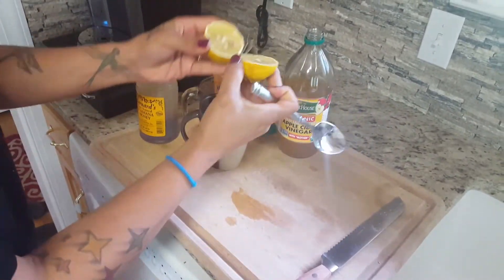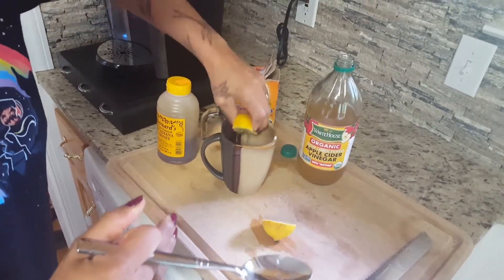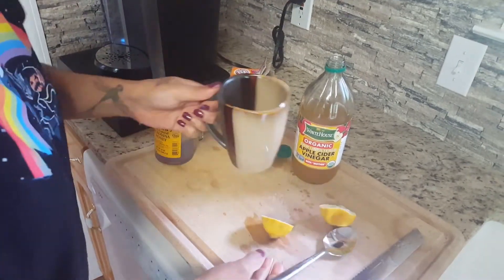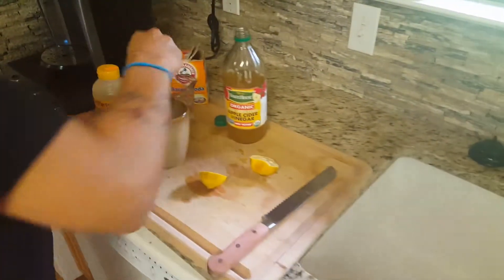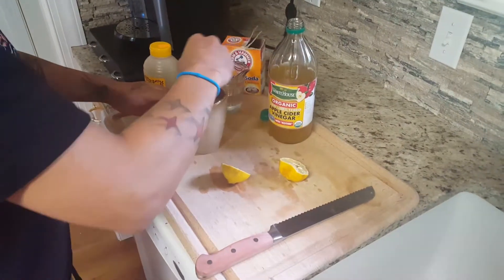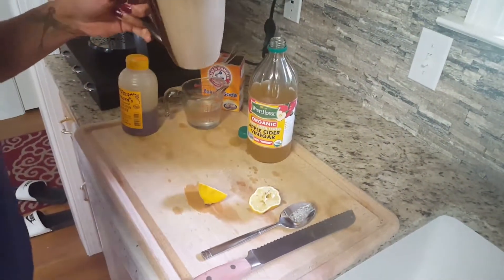So now that the water has brought the lemon back to life, we top off this little mix with some lemon. Add a little water and it fizzes up. I suppose that might be what it does inside — it cleans out your guts and it gets your face nice and clean.